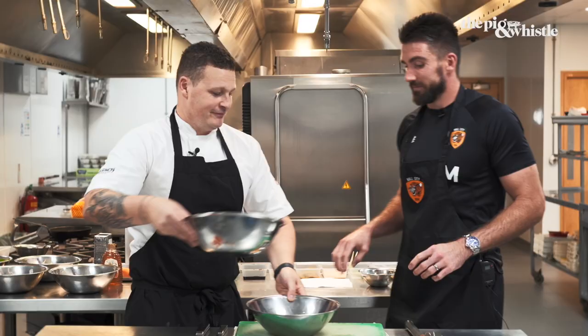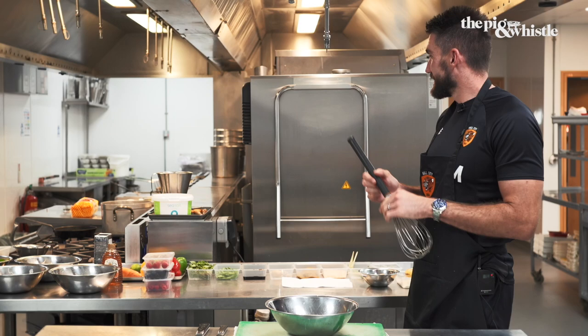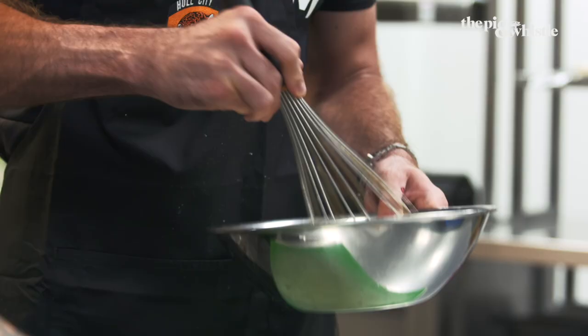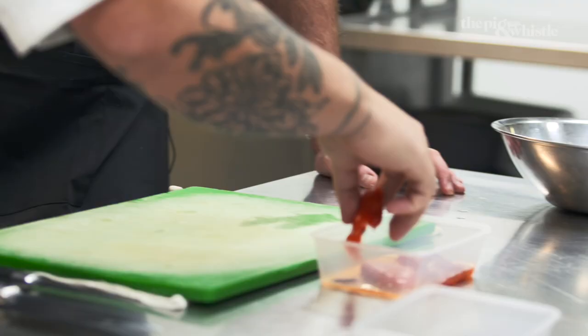I've got my eggs — whisked with this little whisk. I don't know why you gave me such a big one. Because you've got big hands, you're a goalkeeper — you could whisk, not tickle. Stick it to one side. Peppers, stick them in. Already roasted. Put them in half.